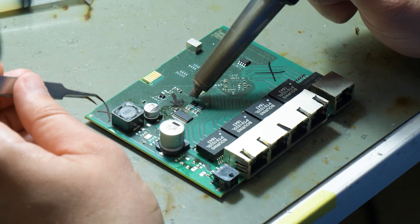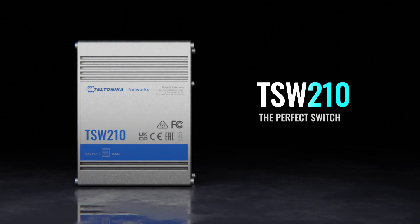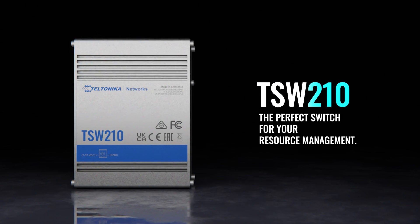Industrial switches are a staple in any machinery network. When choosing the one that fits yours, focus on what's important. Introducing the TSW-210, the perfect switch for your resource management.